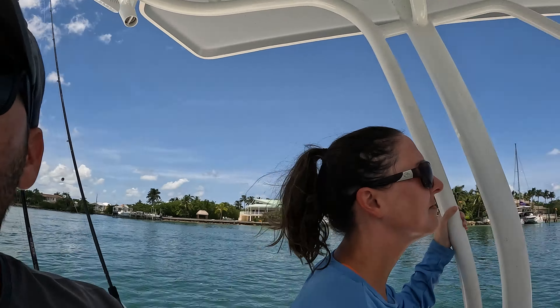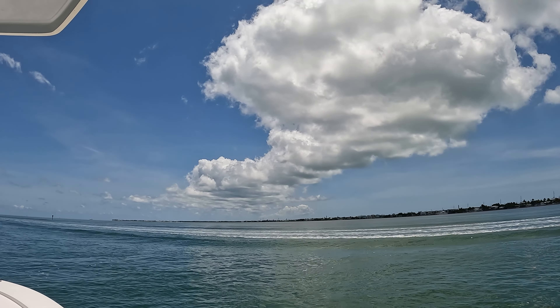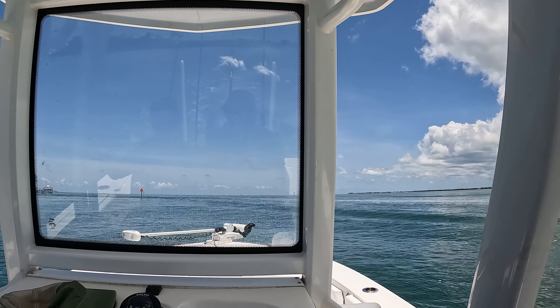Welcome back to the channel guys. Today we are going snorkeling in Marathon, Florida. We're going to start out shallow, hit up one of these shallow reefs and then make our way out to the lighthouse. Even at the lighthouse it's really not that deep but there's just one little spot I definitely want to hit up. It's a beautiful day out here. Wind's a little blowing but a little cloud cover so that should give us some shade.